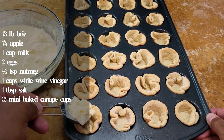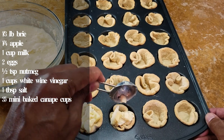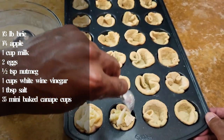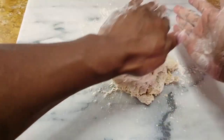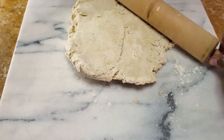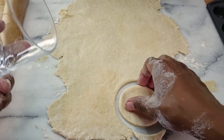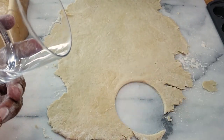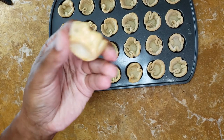Everybody loves finger food. These cheesy canapés have a crispy pastry crust and a mix of apple pickles and onion pickles, in keeping with the pickling theme of this episode. Start by preheating the oven to 350. You can use pre-bake shells to save time, but if you're feeling adventurous, you can make these with pastry. You just need 21 little crusts about 3 inches in diameter.